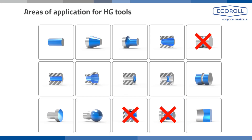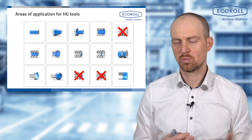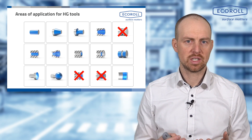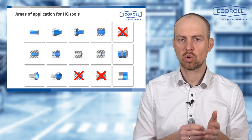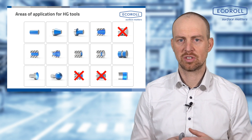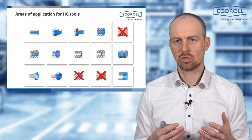The areas of application for HG tools are diverse. Essentially, there are very few component geometries we cannot reach with a hydrostatic smooth rolling tool. For example, grooves or threads can be difficult to process because the ball cannot reach the bottom. But all other geometries can be processed. There are limits, such as near a shoulder due to ball radius, but usually we can access geometry very well.